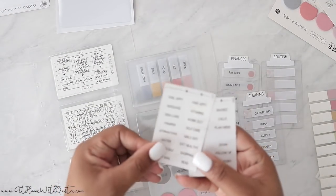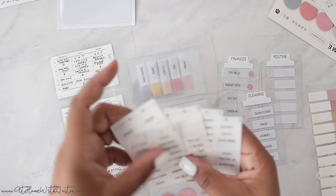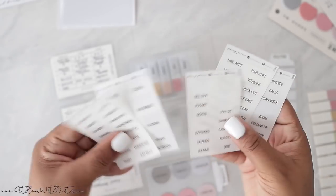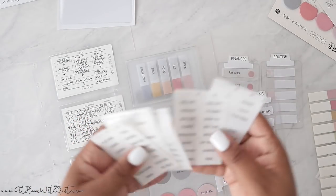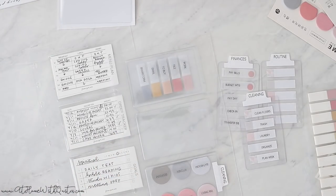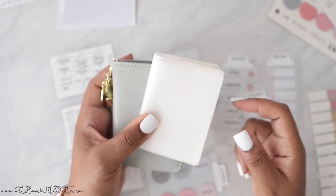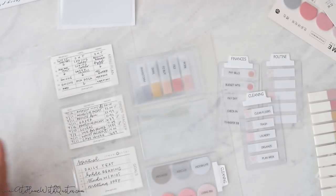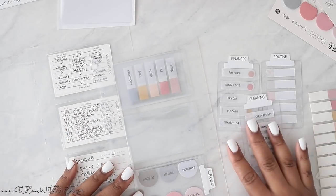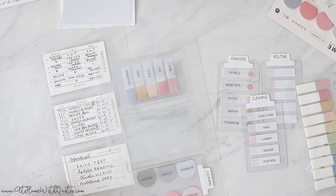I'm working on creating more sticker varieties — right now I have finance, self-care, work, home, and clean. There are some that are very laser-focused on specific tasks and some that are more general, so you can choose what works best. For storage, the options from the shop include the real leather task card wallet, a more affordable version, and the acrylic task card holder. I'm excited to put all of this to use. Thank you guys so much for joining me — comment below and let me know what you think!